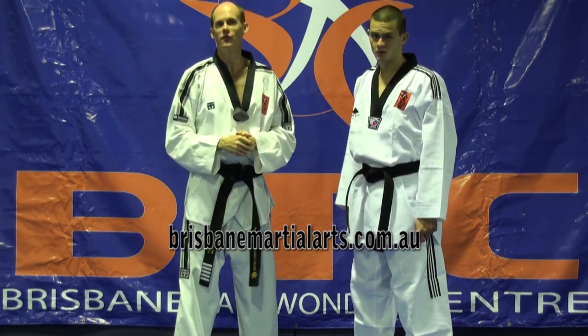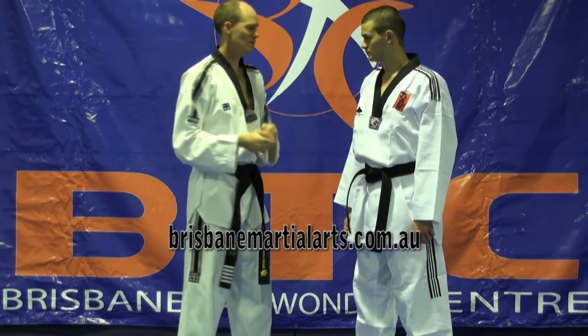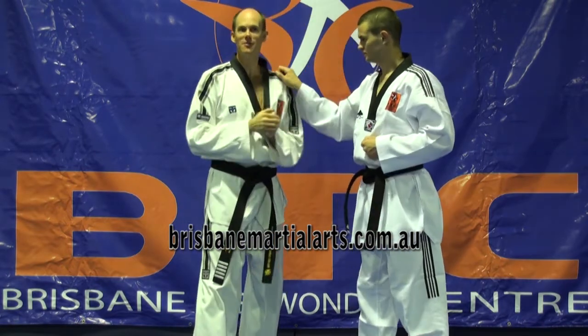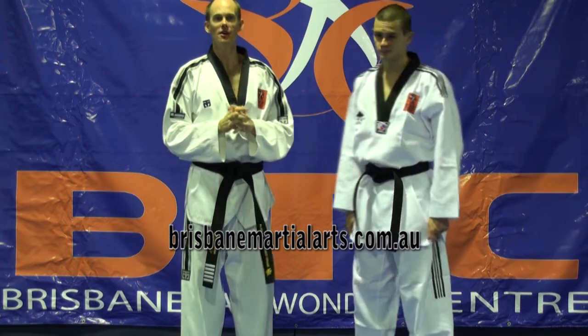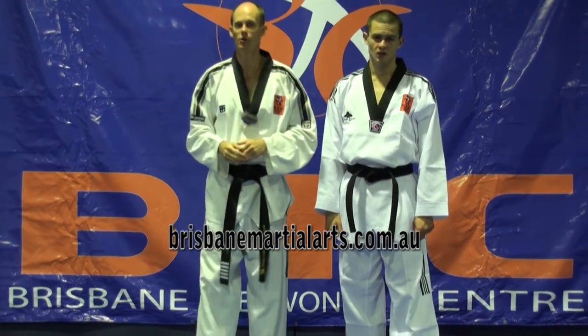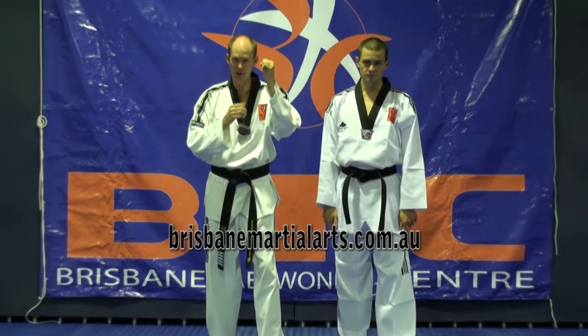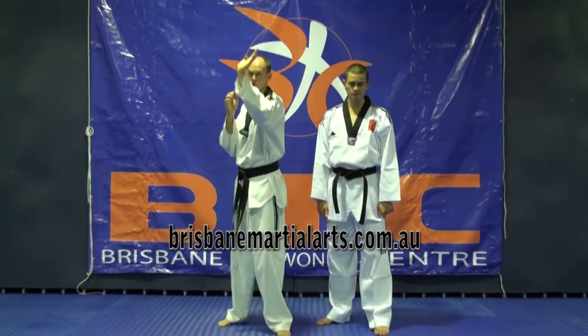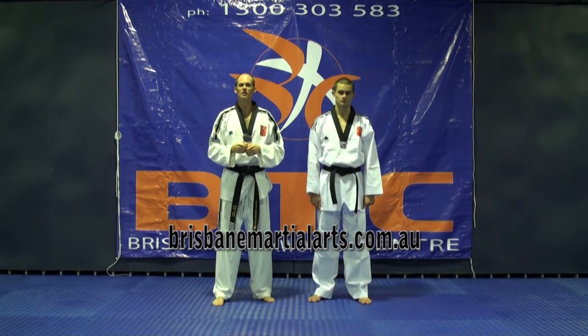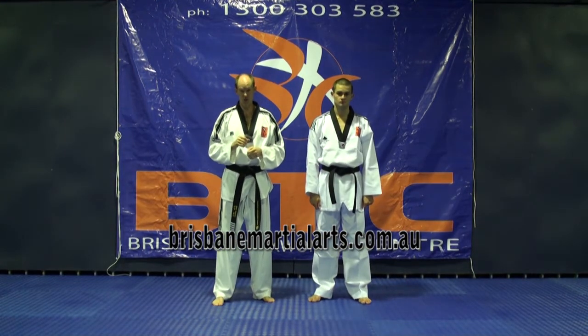If he did happen to punch, like we just saw: one, two, three — exactly the same thing. I didn't need to really change anything. The only little adaptation was moving to the side. So what I'm doing with my hands is coming up: one, two, three. Very simple defence against the direct shoulder grab.